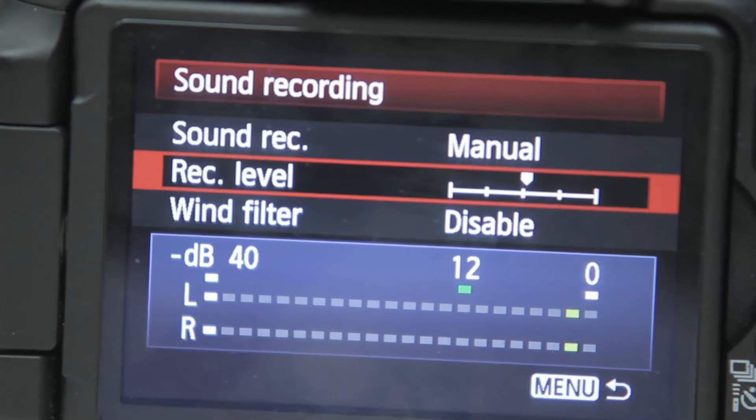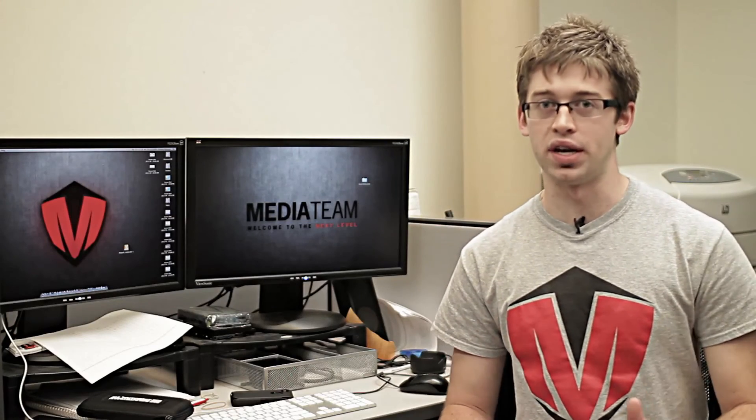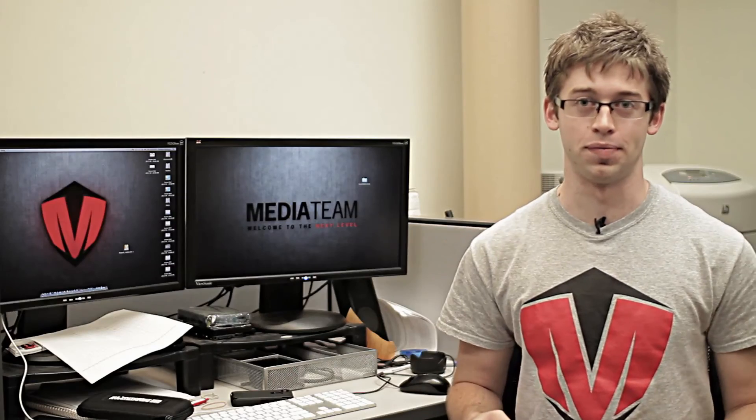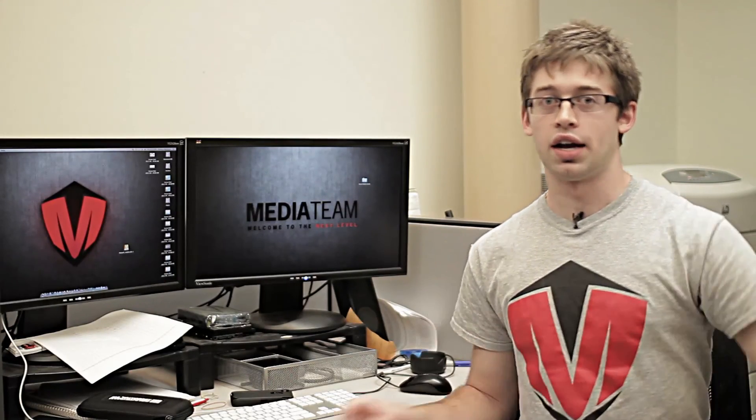Well, that's all I got for you for now. If you haven't picked up on some of these things yet, don't worry — you'll learn them more as you shoot more and get more experience, trust me. Just make sure you're conscious of these things when you're starting to set up on your next shoot. Thanks for checking out this Media Team tutorial. I'm Zach Morrison. I'll catch you later.